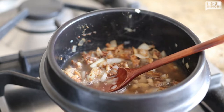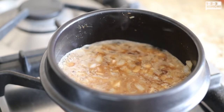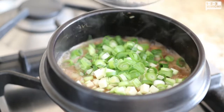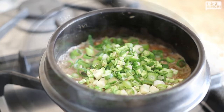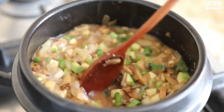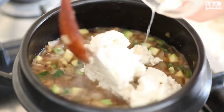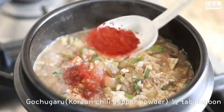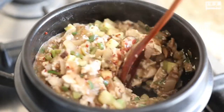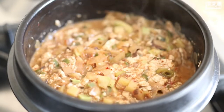Add the mushroom water and bring to a boil. Add zucchini, green onion, and chili pepper. When the veggies are starting to look half cooked, add the tofu and gochugaru and let it cook. Don't forget to stir once in a while. When you're almost out of liquid, you know you're done.